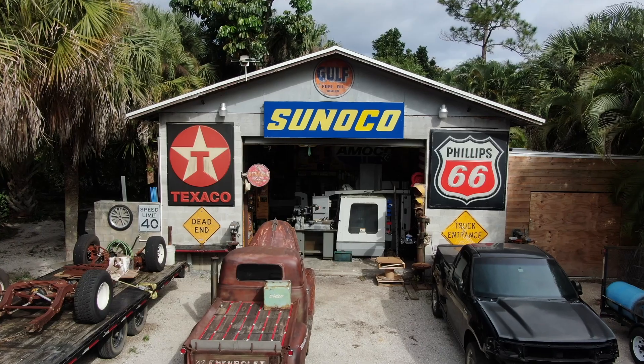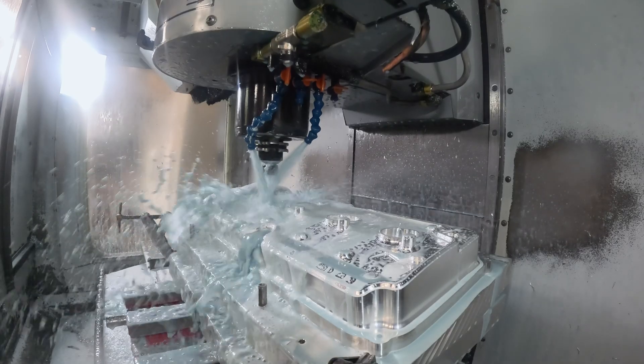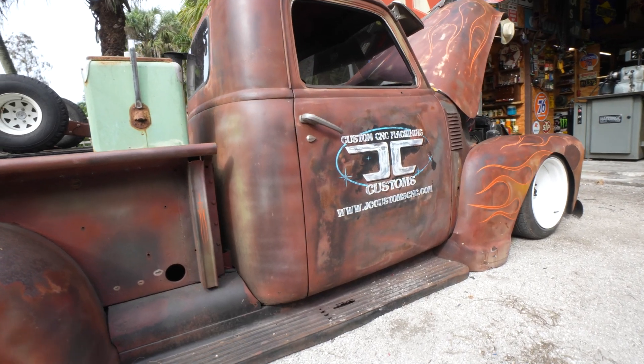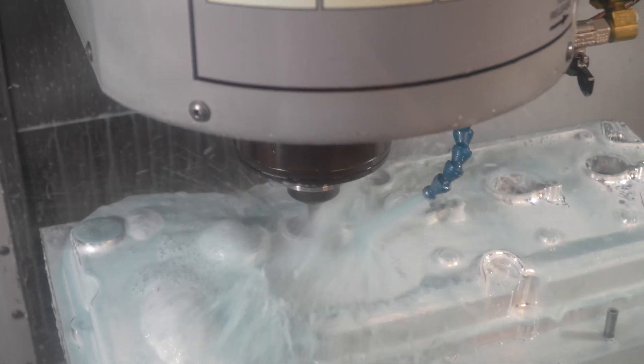Hey guys, I'm JC from JC Customs. Welcome to South Florida — step inside my shop. It's a little representation of myself, full of Haas machines and dreams. I have over a hundred different products of my own, anywhere from your oil cap, coolant caps and brake reservoirs to valve covers — anything and everything in between.